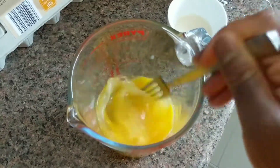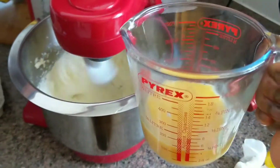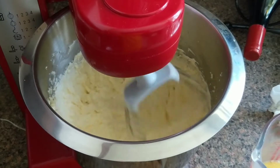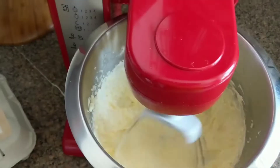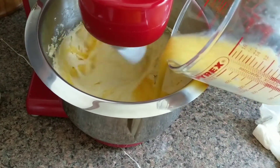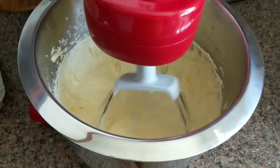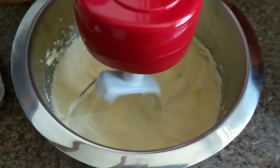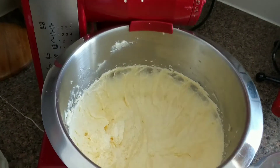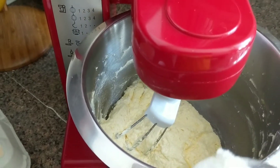Beat three eggs. Nice and fluffy and ready. We are going to start adding the beaten egg in three stages, so we're adding one egg at a time and beating until it is well combined. That's our second egg. Before adding my next egg, I scooped the batter from the bottom again to make sure everything is well combined.